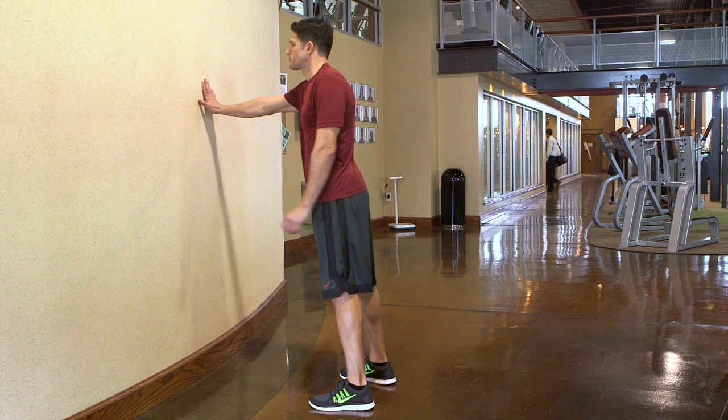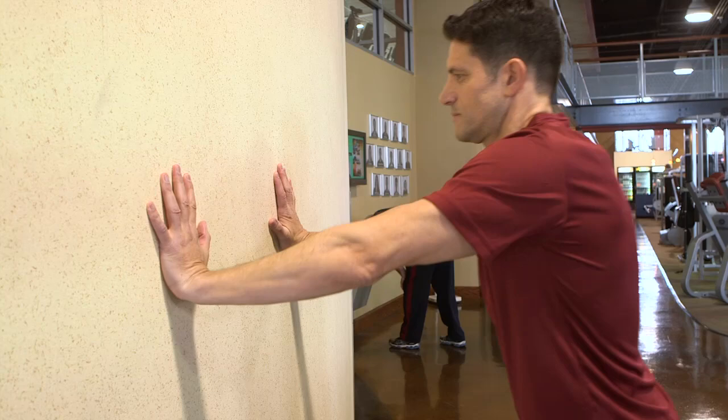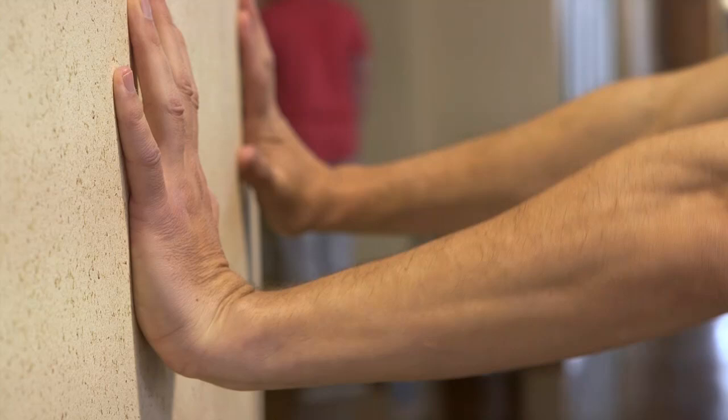Stand straight facing the wall, you want to extend your hands out and place your palms right on the wall, and then slowly bend your elbows as you bring your body towards the wall, and then as you get close enough, you're going to slowly push yourself back up again to the starting position.